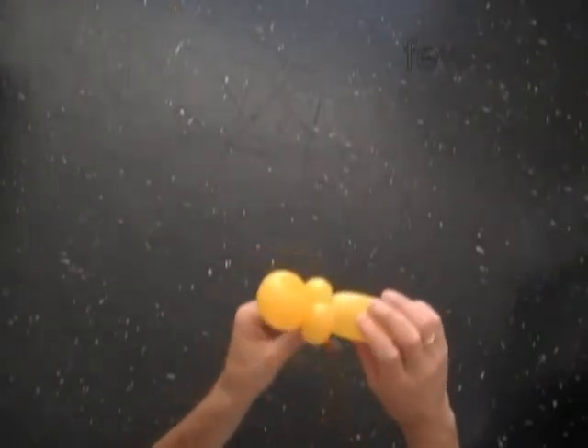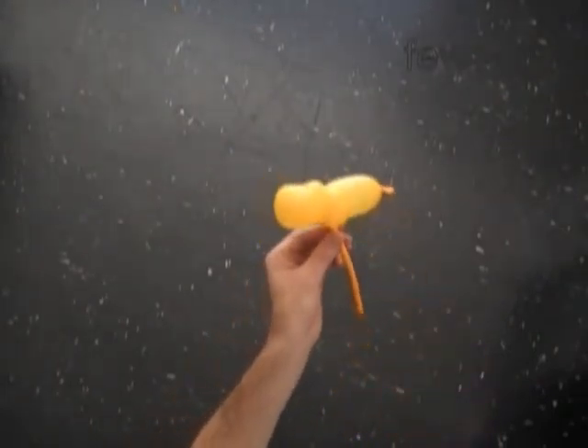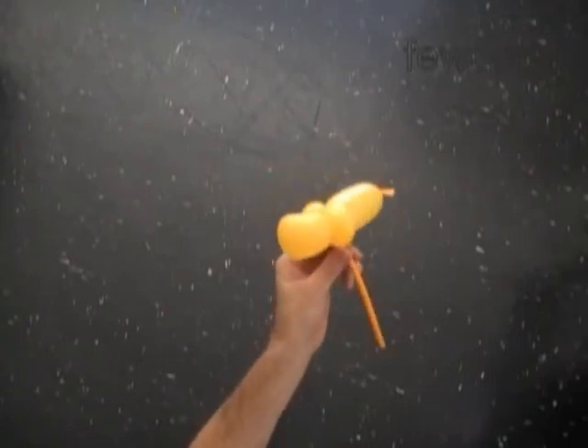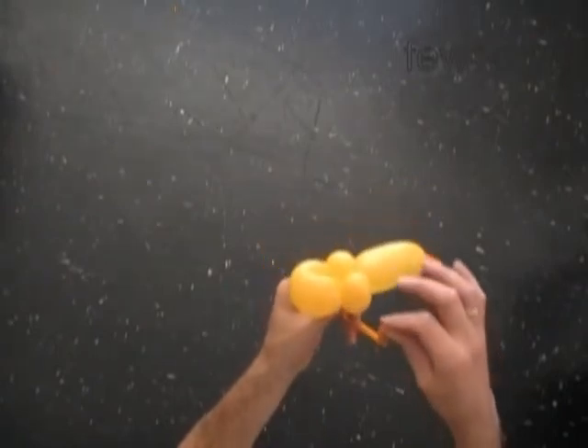Alright, so far we have made the bee without wings. Later on we're going to use the rest of the yellow balloon — the flat tail — to make the bracelet.